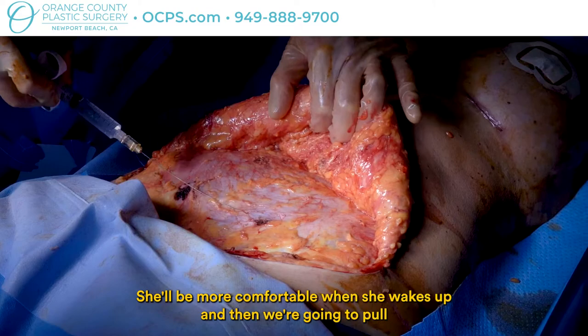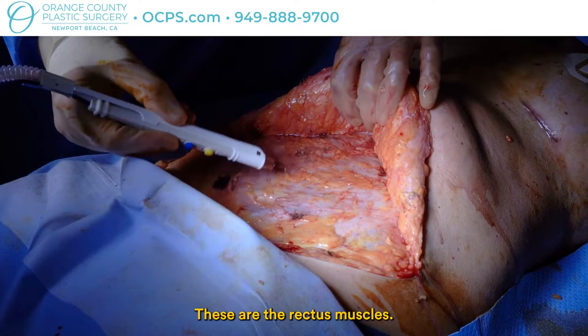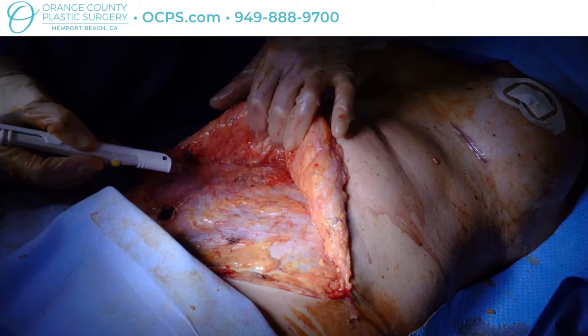She'll be more comfortable when she wakes up, and then we're going to pull those muscles together and sew them to give a flat tummy. These are the rectus muscles — you can see from having babies they got pulled apart. There's a gap between them; when I touch it with a cautery you can see them jump, and you can see what a gap there is between the muscles — and that's the gap we're going to fix.